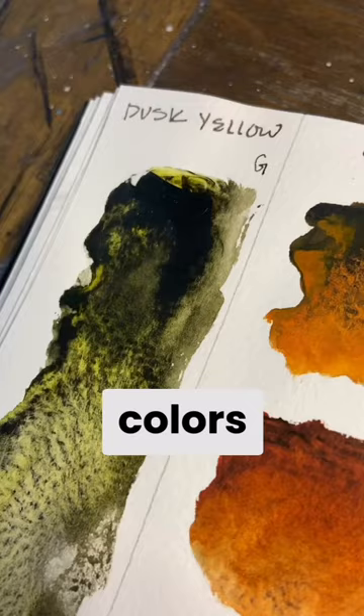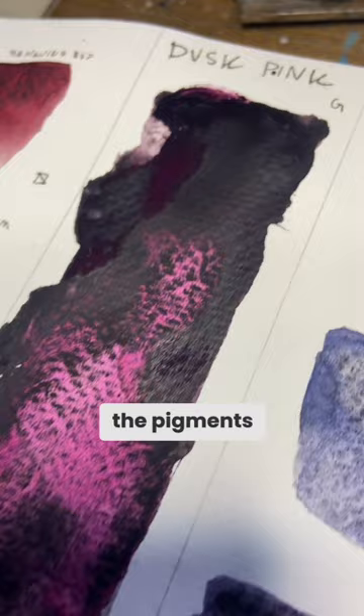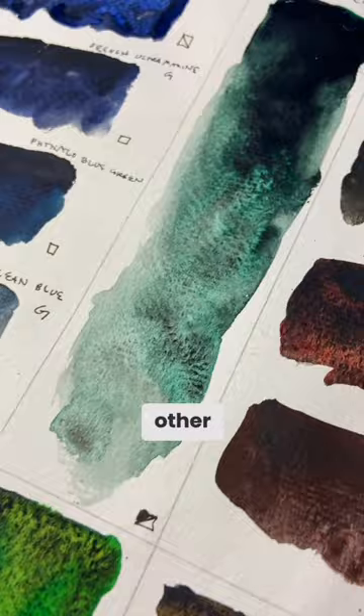Once these colors dry, they have a very different appearance than they look wet. That's because the pigments have had time to settle in the texture of the paper in little clusters, allowing the other pigment, which is more transparent, to show off its true color.